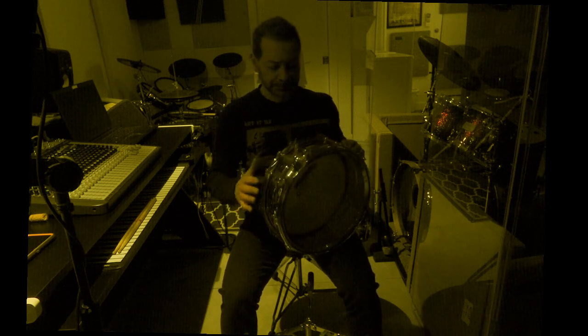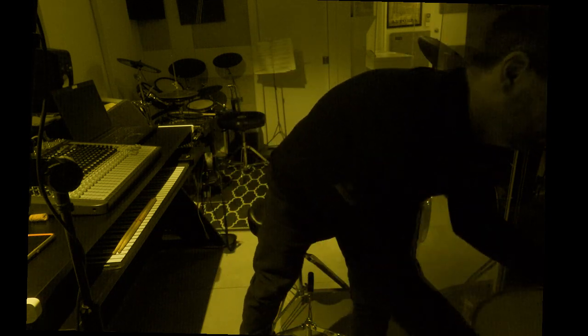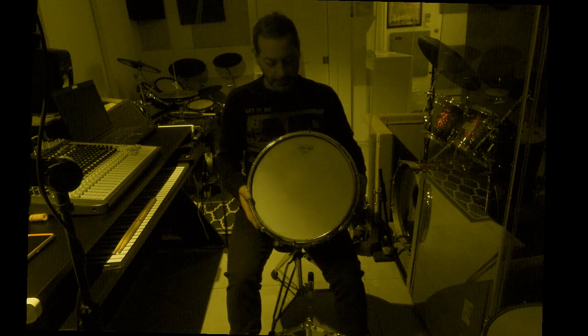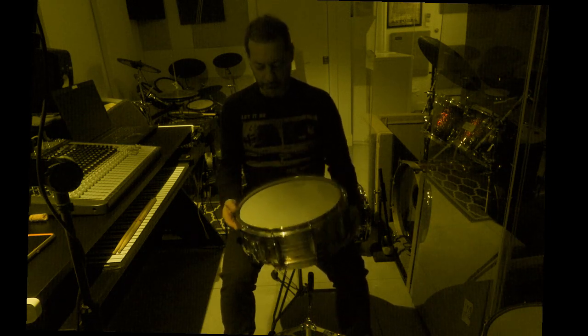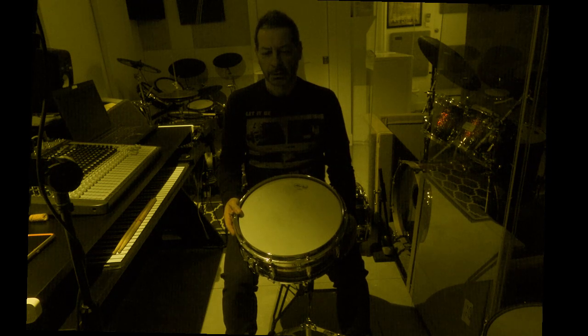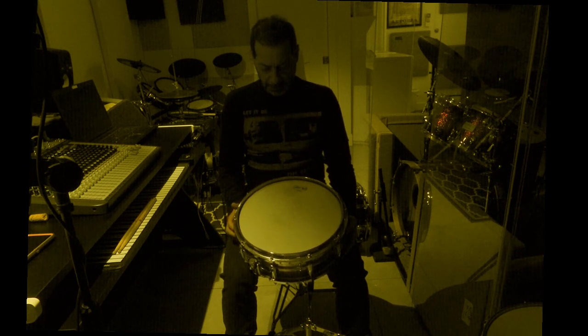The last drum I want to show you is kind of a special drum for me. Excuse me. I bought this drum at Terminal Music in Manhattan around 1987, 1988, 1989. And it's an interesting drum.